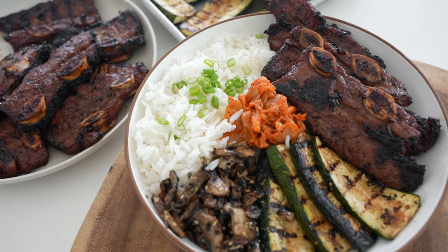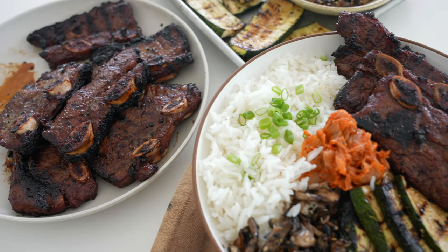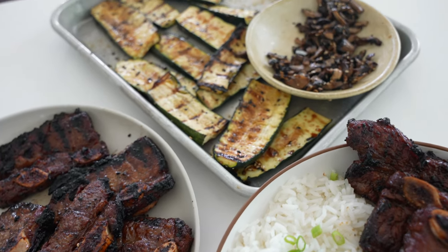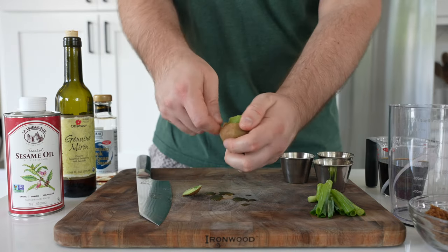In this video, I'll show you how to make LA style Korean American flank and short ribs with grilled zucchini and mushrooms on a Traeger grill. Arguably, the most important part of this recipe is the marinade.